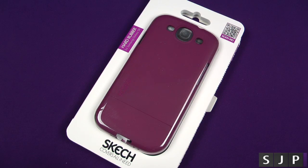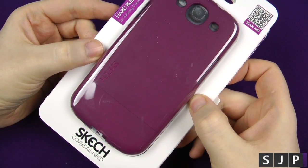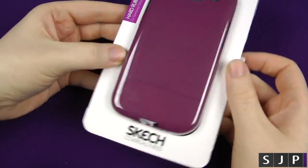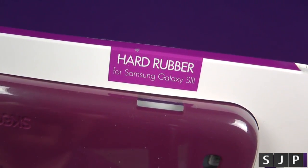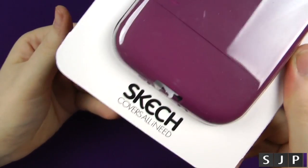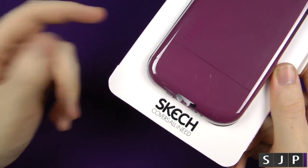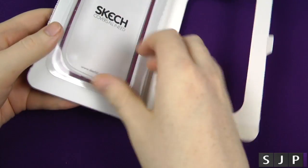Hey everybody, Sam back once again and today we're looking at this Sketch case for the Samsung Galaxy S3. It's called the Hard Rubber for the Galaxy S3, and I want to say thank you to the people over at Sketch for sending this in to me for the review. Big props — I'll put a link in the description so you can check out any more Sketch products.